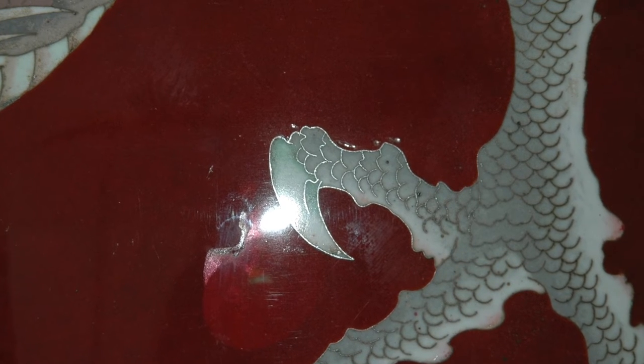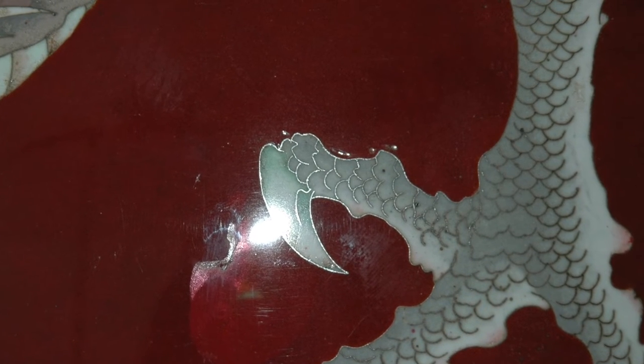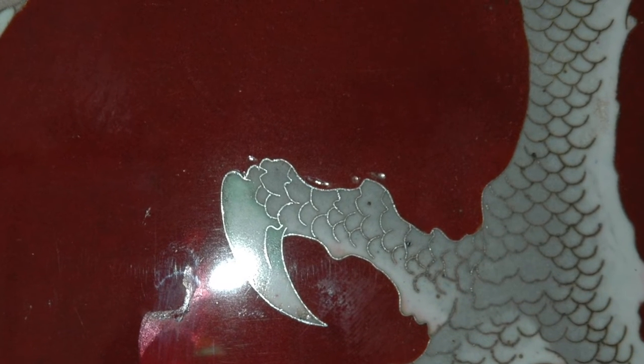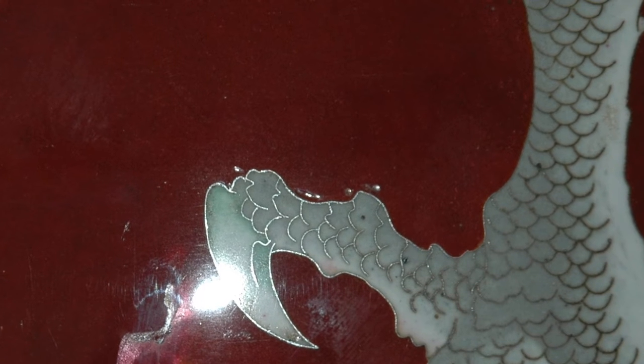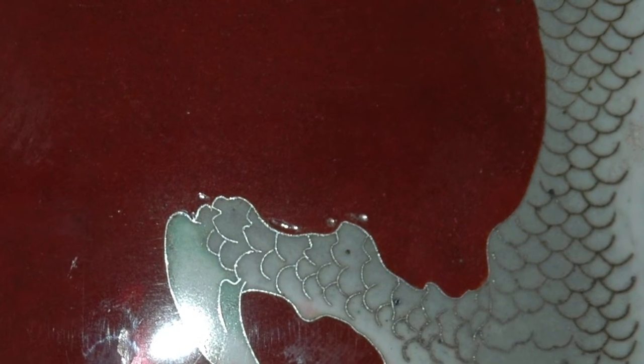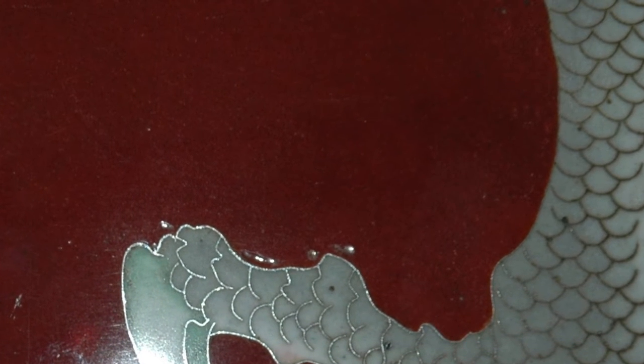It is beautiful how the silver strips separating the various colored enamels reflect in the light. It is surprising that they did not tarnish over the past hundred years.